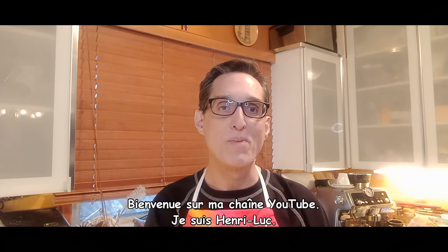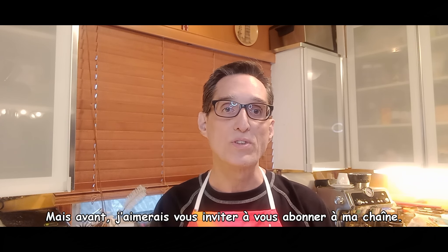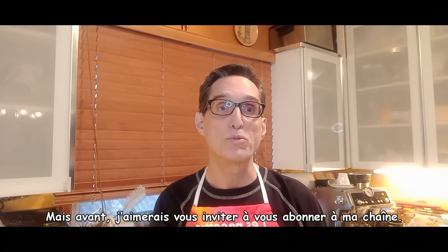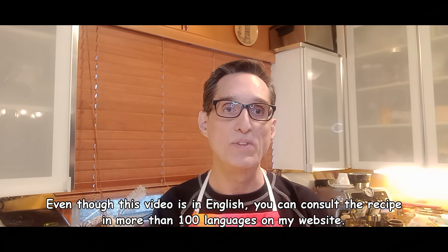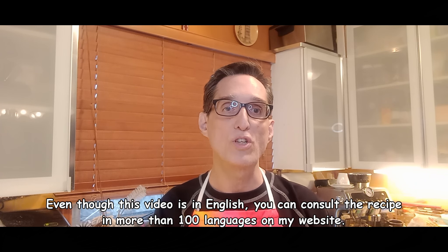Welcome to my YouTube channel. I'm Henri Luc. Today I will prepare a walnut bread, but first I would like to invite you to subscribe to my channel. Even though this video is in English, you can consult the recipe in the language of your choice on my website.